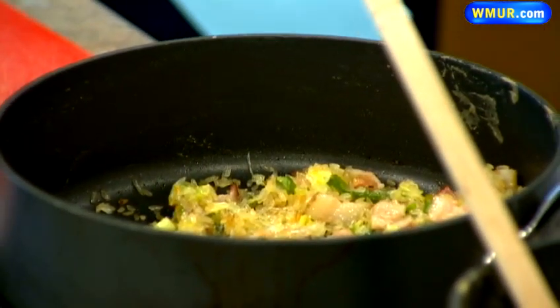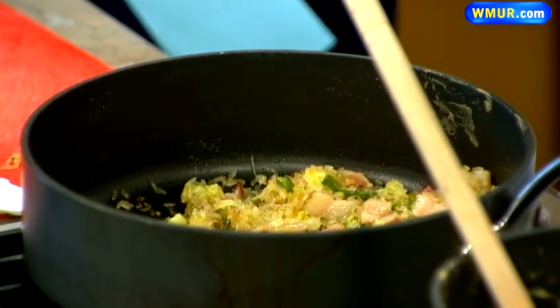They do it with coconut milk, so it is rich but it's dairy free because coconut milk is dairy free. It's still bad calories, but this is meant to be a Valentine's indulgence, not every day — so not my fault. It's very good.